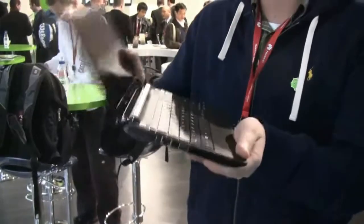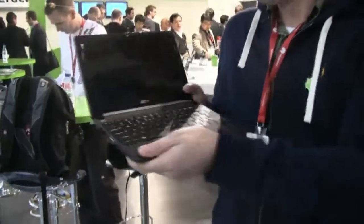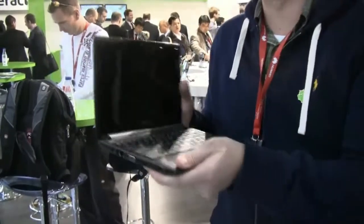I would guess 1GB of RAM, 250GB hard drive, on Windows 7 Starter Edition. Pretty decent. Wow, look at this angle of the display. I'm not sure if this is supposed to do this. I don't want to stretch it any further though.